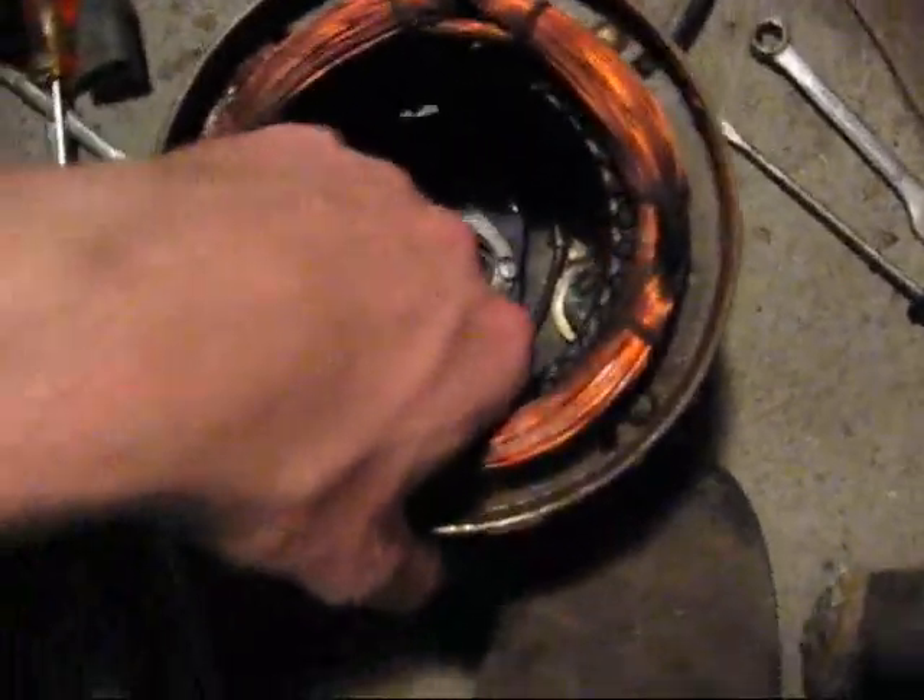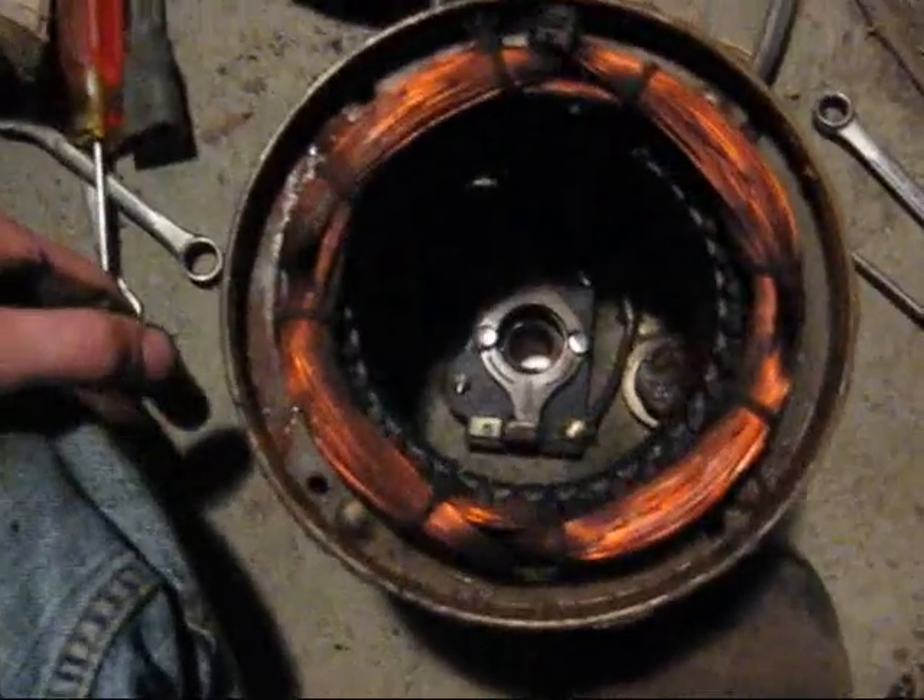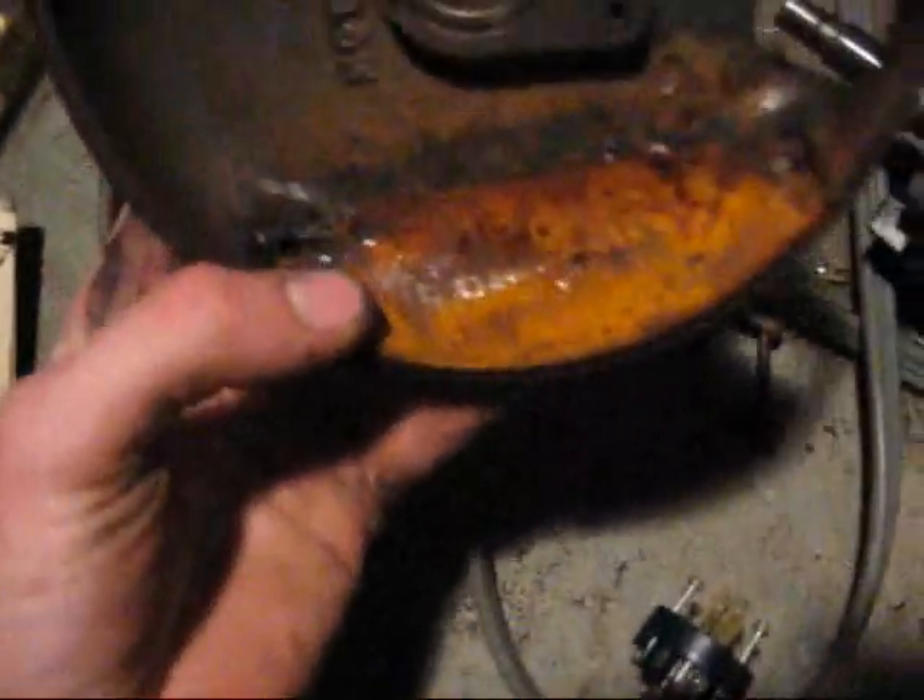It makes a little bit of a clicking noise, so I opened it up to see what's going on. It needs to be cleaned out pretty good. I found this rust and I was like, holy crap. But otherwise, the bearings are in perfect shape.